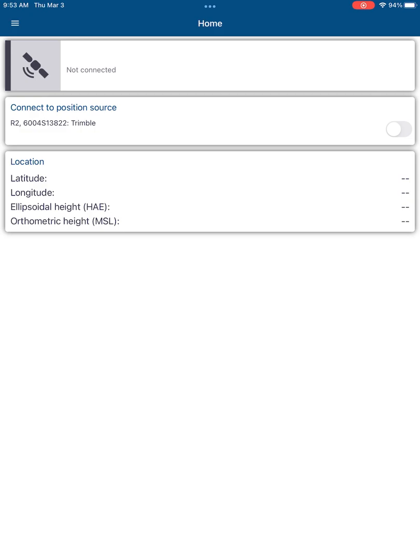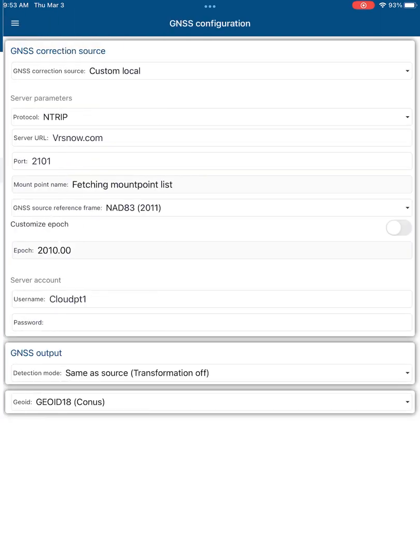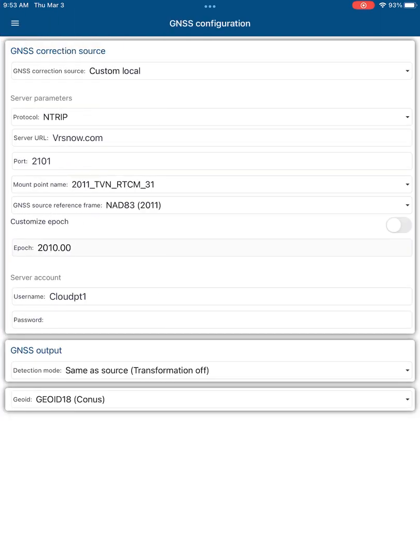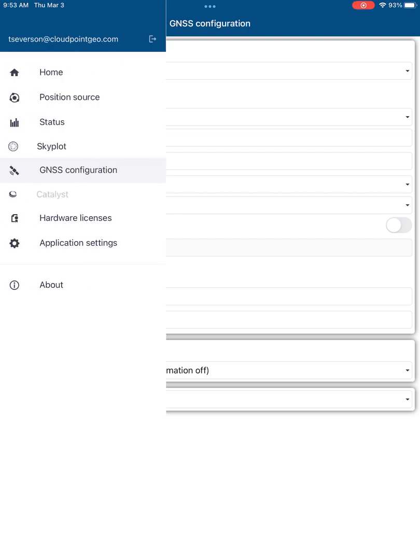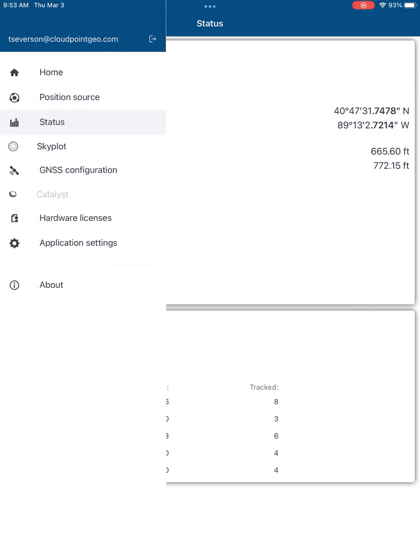Next, let's take a look at Trimble Mobile Manager. We can open up this application and connect to our Trimble R2 through it. The GNSS Configuration page is where you will input all of your information. We use NTRIP to connect and get signal. Everyone's connection page will be different.